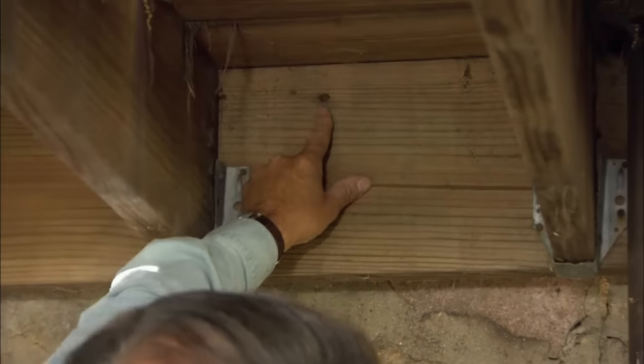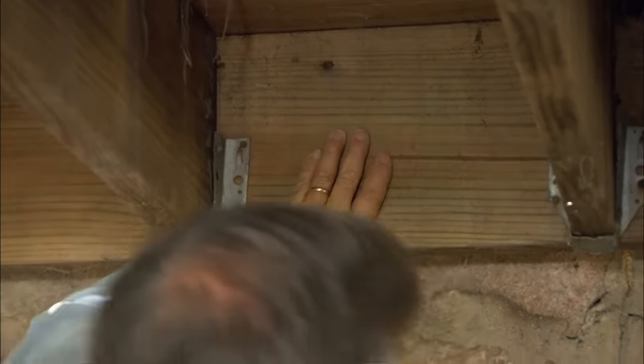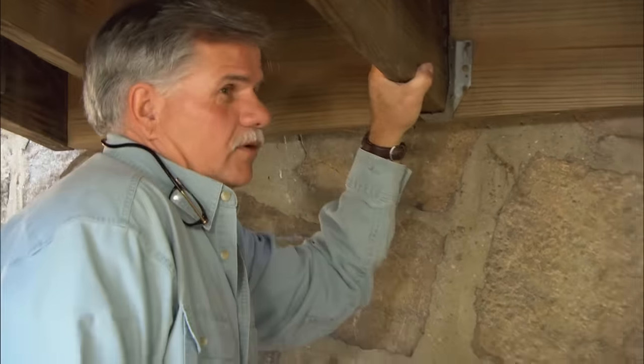I see a couple of nails — that's about it. And that's not safe. This deck is ready to fall.